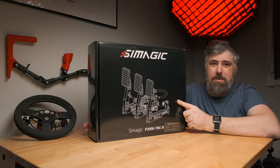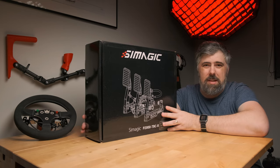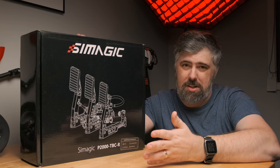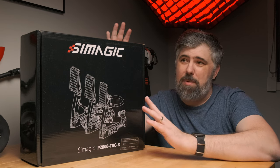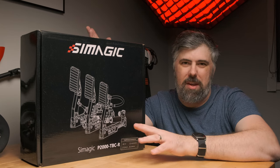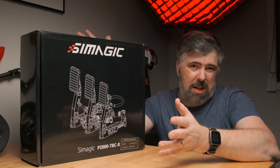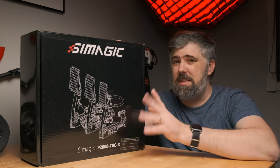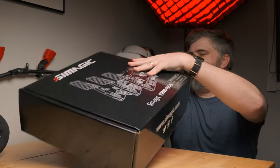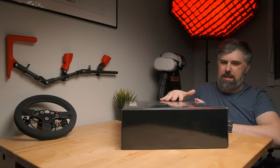These are the SimMagic P2000s - this is the 200 kilo variant, which I'm pretty sure is the only one they're selling at the moment. If I'm going to use something for 15 years I do not care about the presentation of the box, but we're going to take a look in here because it actually is quite neat. There's a lot more going on than there was with the Alpha Mini I got, which was just box-in-a-box basically - this is some quite nice presentation.